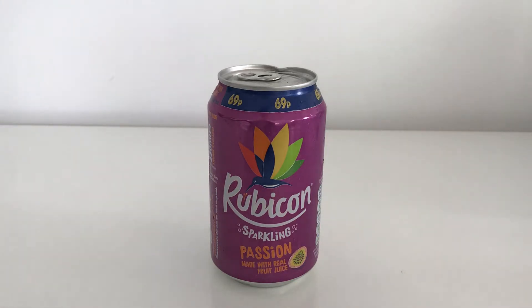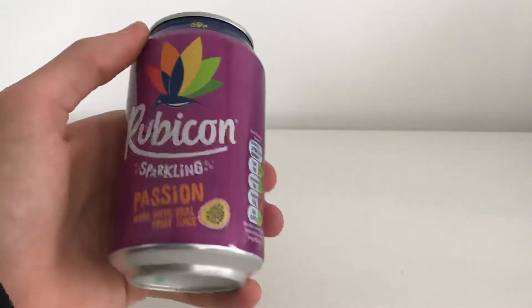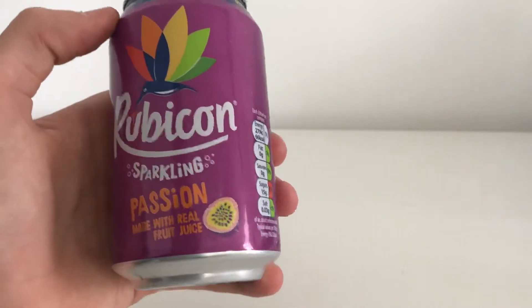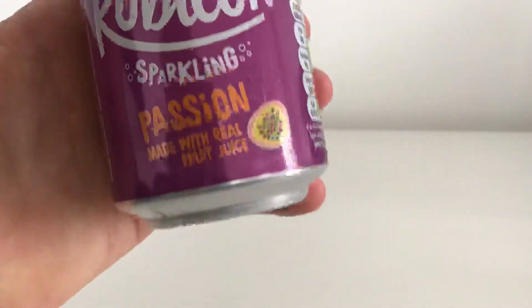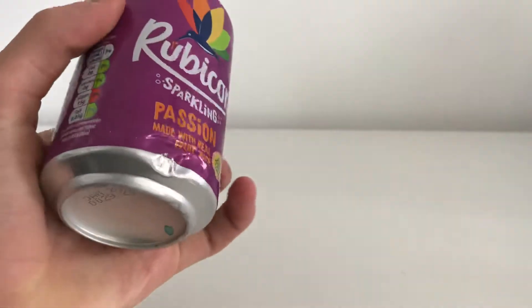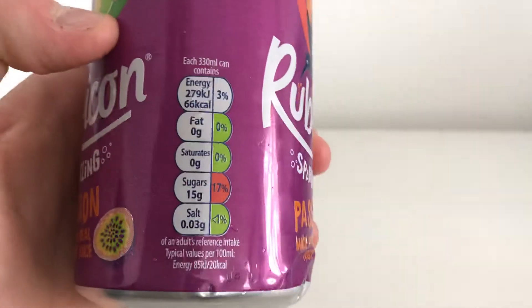Hello everyone, this is Carbonated Reviews and today I'm going to be reviewing the Rubicon Sparkling Passion. I'm sure it's just passion fruit, made with real fruit juice — that's what it looks like.